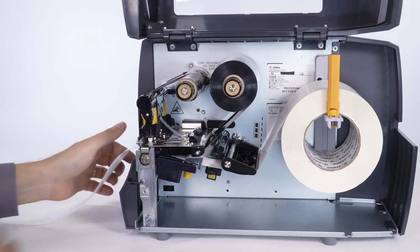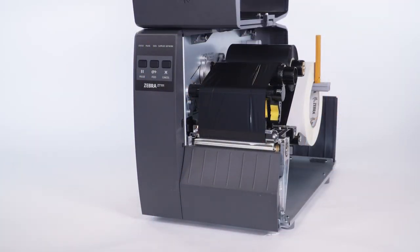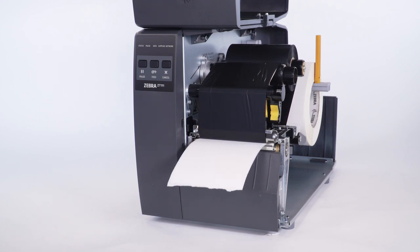Close the printhead and remove the excess backing. Press pause — the supplies light will flash as the printer calibrates the ribbon.